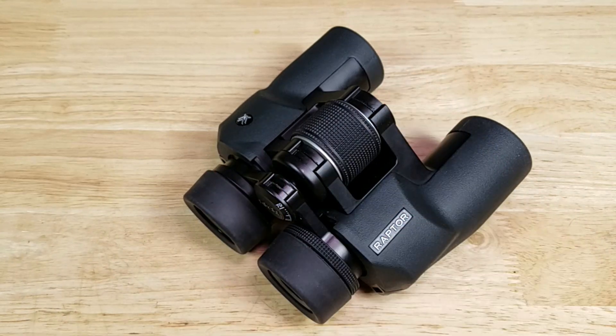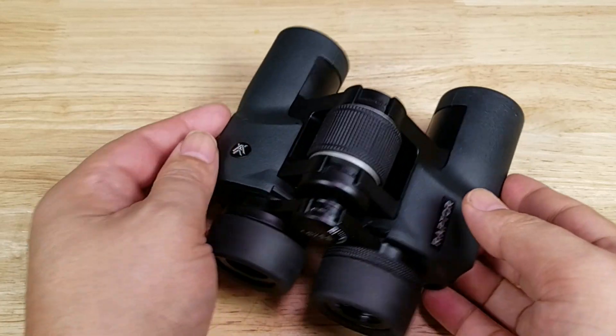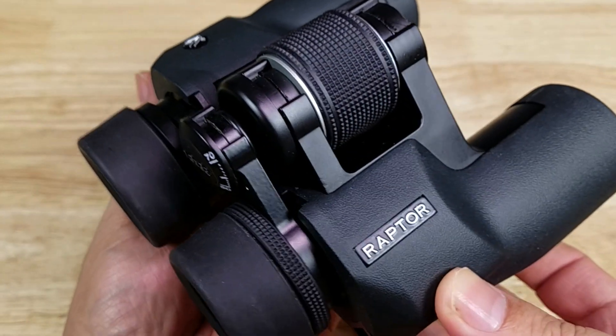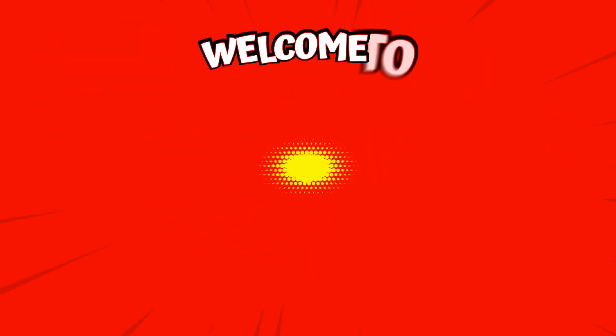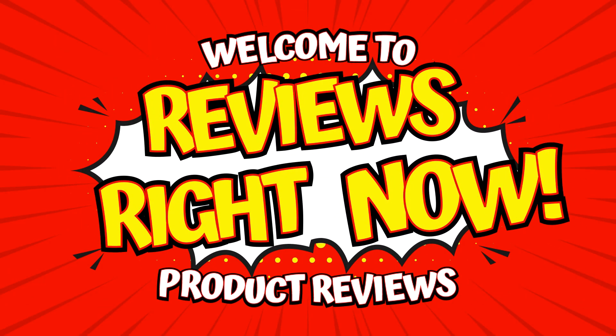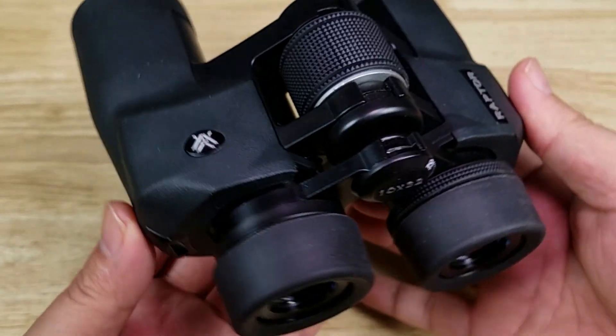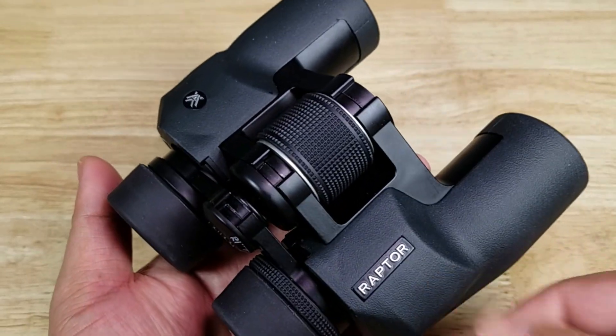Welcome back everybody, thank you for watching another video. Today I want to give you three reasons why the Vortex Raptors are the perfect pair of budget binoculars. And as always, if at the end of the video you want to purchase your own pair of Vortex Raptor binoculars, make sure you check out the link in the description below.